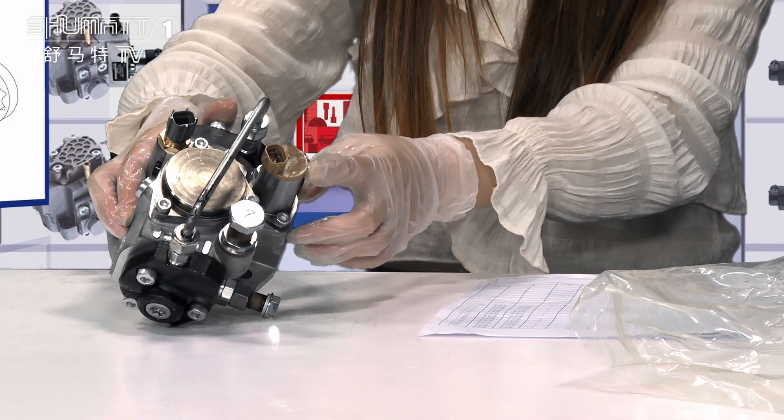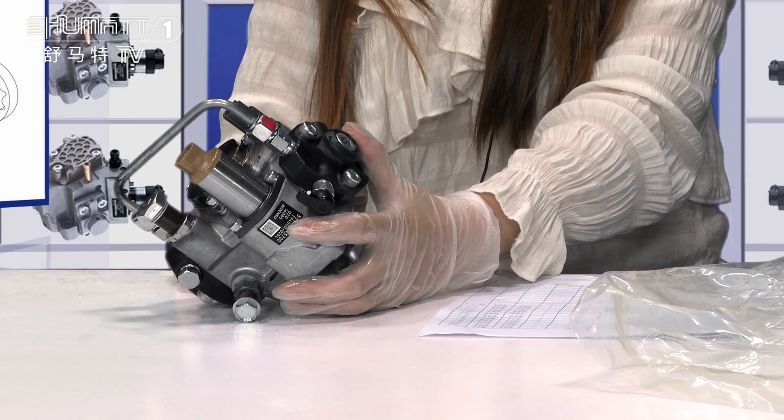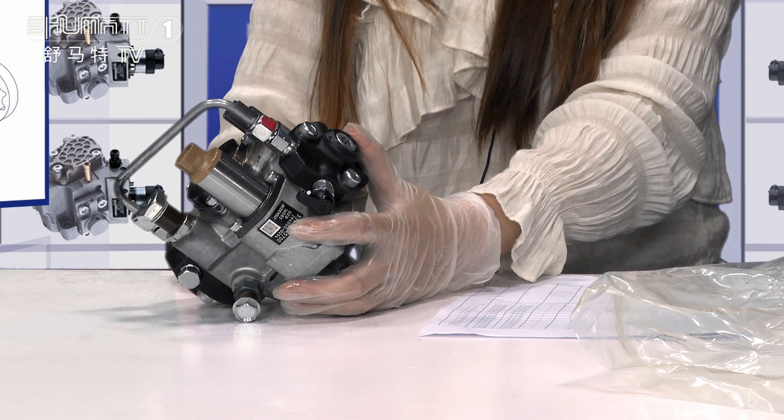And this is the solenoid valve, adhered with a small label. Label information includes the product code, the QR code, SN, etc.